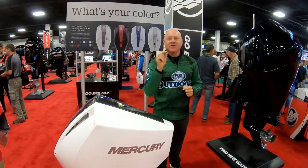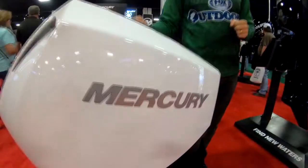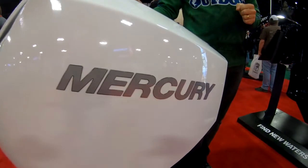This is a revolutionary new series of outboards for Mercury Marine — the V6 four-strokes. Check them out at the Mercury website or at your local dealer.